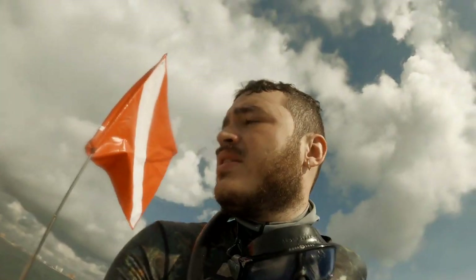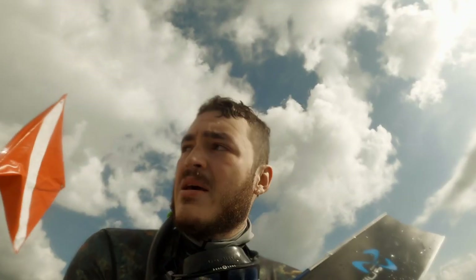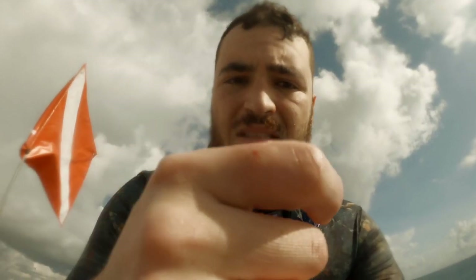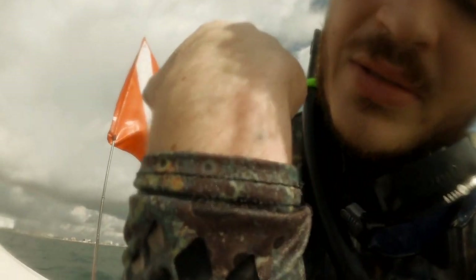I also got these new fins from Nautilus — night fins. I was not expecting that to be the difference compared to my fiberglass fins, but it's day and night. I'm barely putting any effort in moving. We've got that spine right there, and right there.